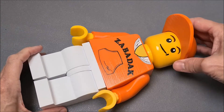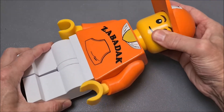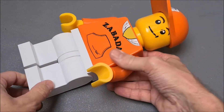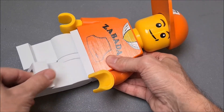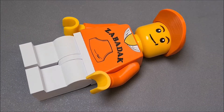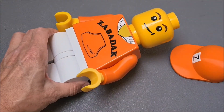All the parts can move — like the head, the arms, the hands, and of course the legs.